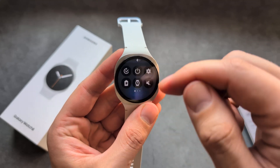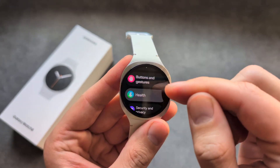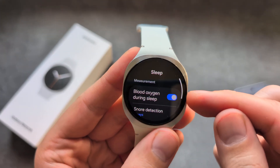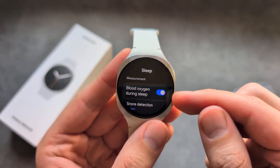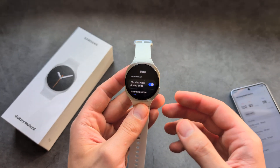Also on the watch, make sure to go into Settings, then Health, then Sleep. Make sure you have enabled blood oxygen during sleep. If you do not enable this, the sleep apnea feature won't work properly.